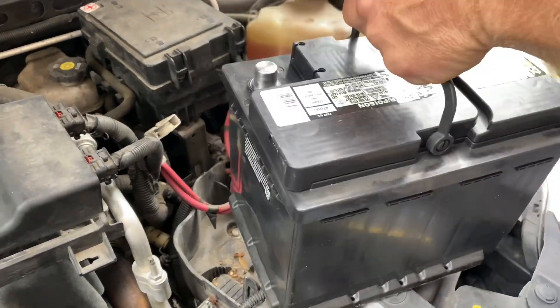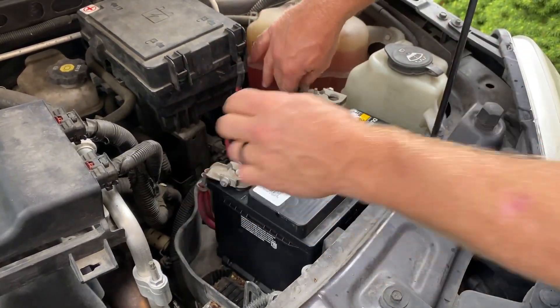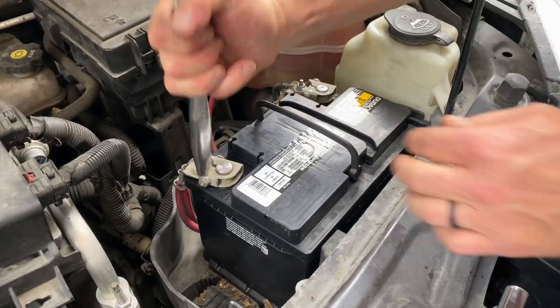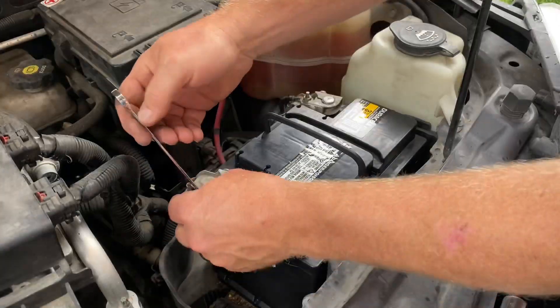I have my new battery. Set it in and slide it over to the side. Once I set it in, I can put my terminals on. And once I get my terminals on, I like to tap them down just a little bit to make sure that they're seated in place correctly.